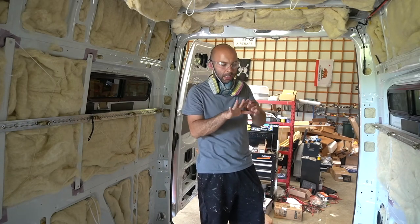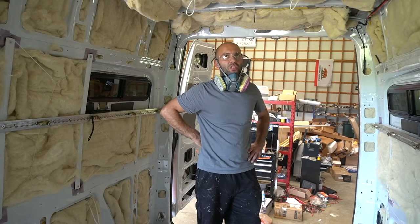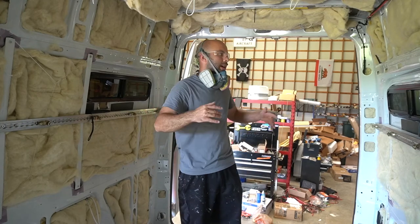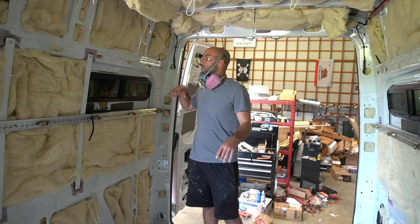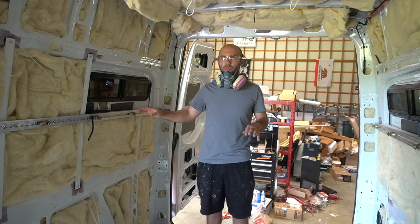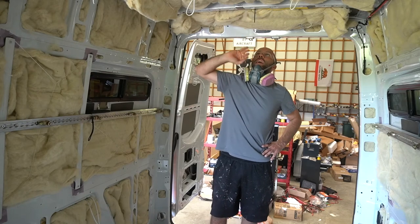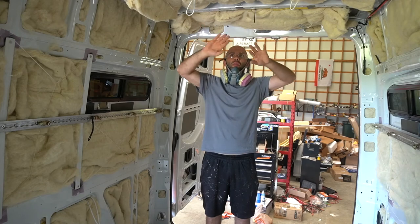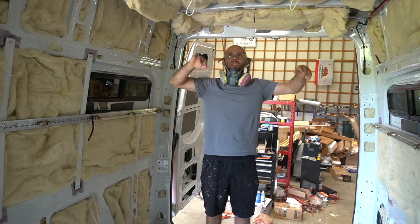And just like that, this van is insulated. Obviously areas like this — when I come to put the walls up I will attack those better, closer to the ribs. I'll attack those better once I have my bracing or framing up that I will attach the ceiling to.